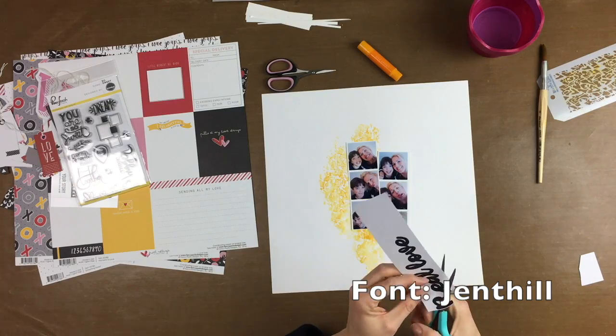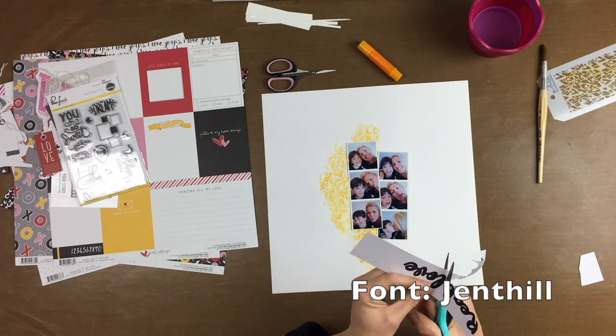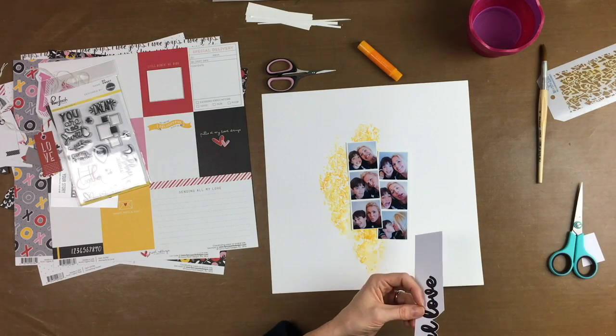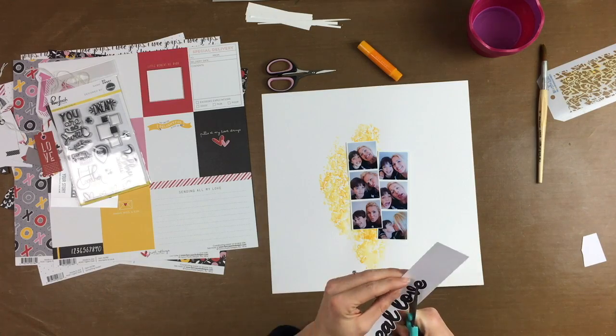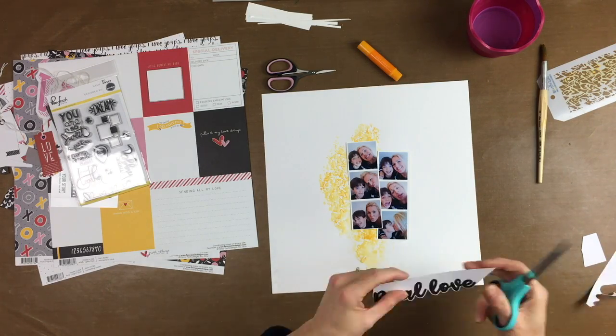To make a big title for my page, I just typed with the font Gentle, printed it out, and with my scissors I cut out the title. So easy!